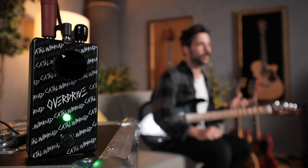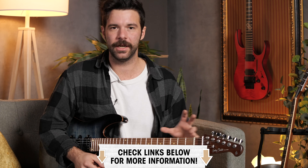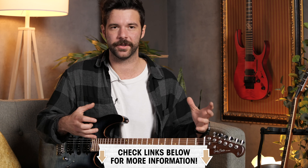So we have three pedals on the menu today: an overdrive, a distortion, and a fuzz. All three pedals follow the exact same schematics — the single knob is a master output/volume control, so you have very limited control over the type of clipping and EQ that you're going to get. It's been dialed in for you, and it's been very well dialed in, to be honest.